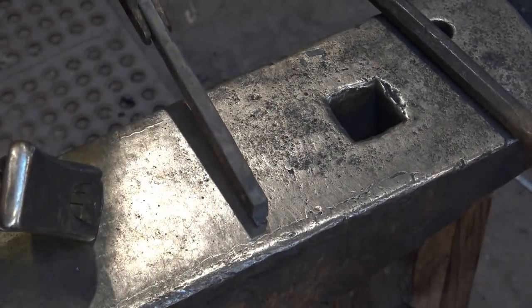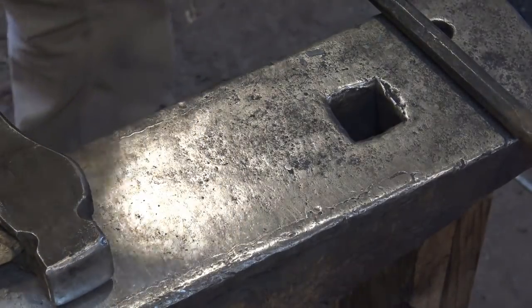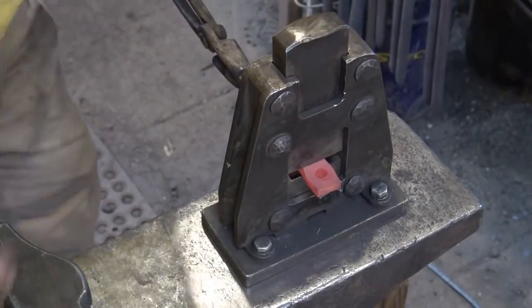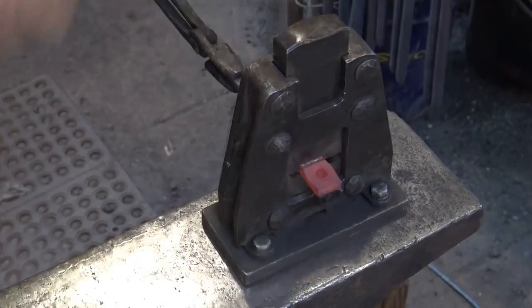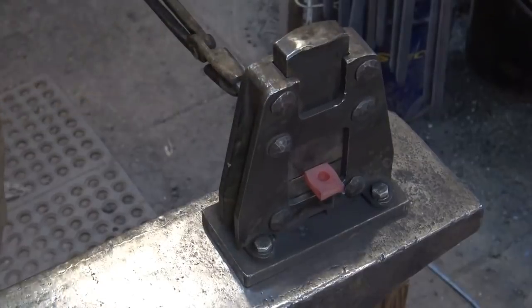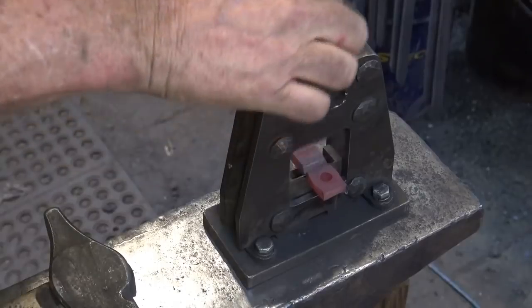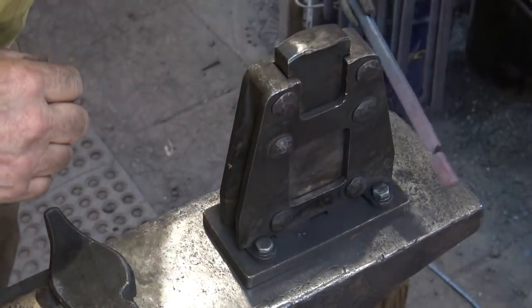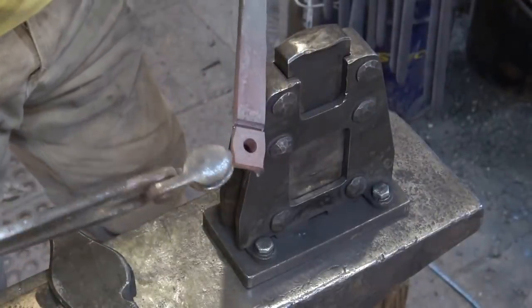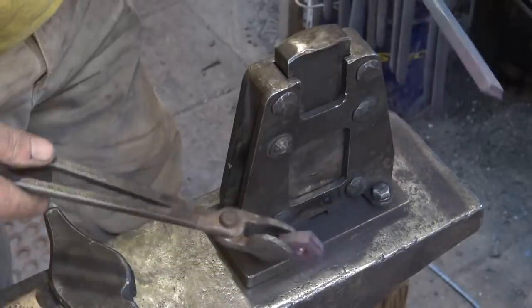A nut should just be square — it shouldn't have that bulge in it. I'm going to cut this off in the guillotine tool using the same cutting dies, but I've got them turned around this time so that we end up with a nice square shoulder on there instead of a beveled cut. I don't need a pyramid nut. So there's our nut.